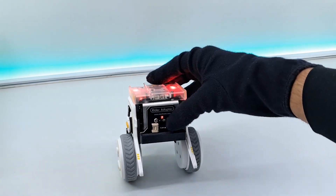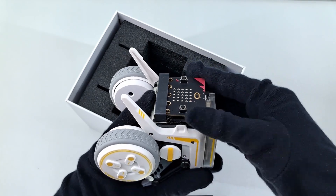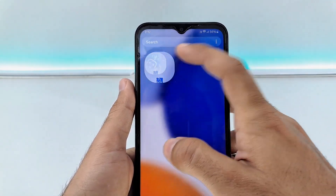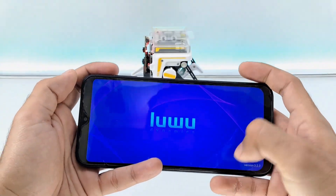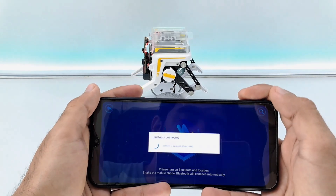This is its safety feature which activates when we lift it up. Simply insert the microbit into the rider adapter and the robot is ready to run with the X-Go app. You can download the app from the Play Store. Simply click the connect button, shake your phone, and boom — it's connected.